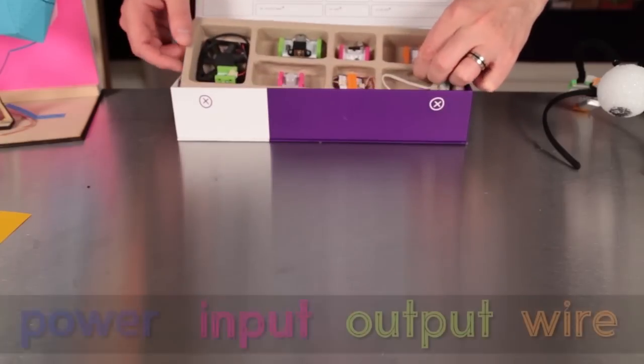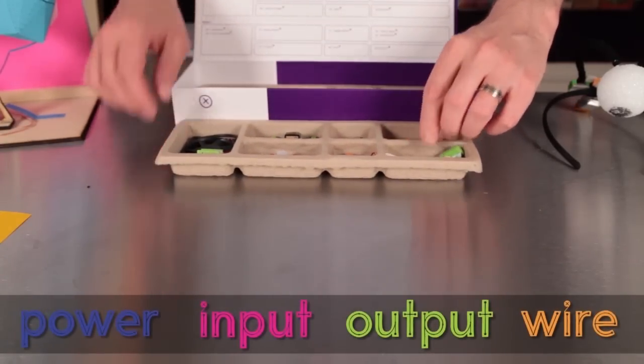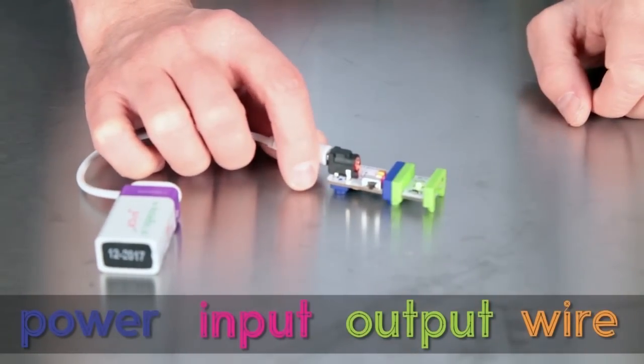You'll notice right away that LittleBits come in different colors. The colors tell you what a certain bit does. Also, watch how the magnets help them snap together — they won't let you snap them the wrong way.